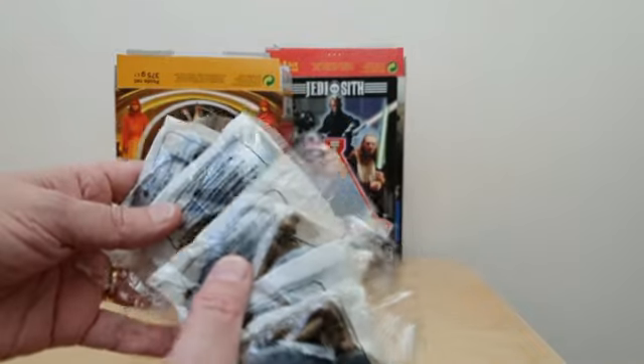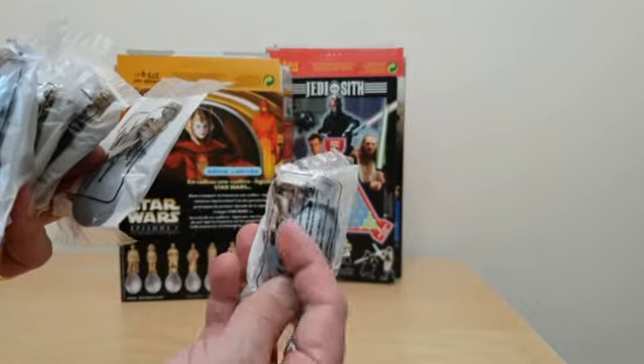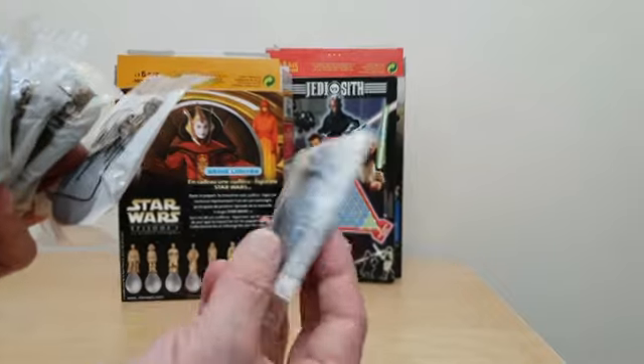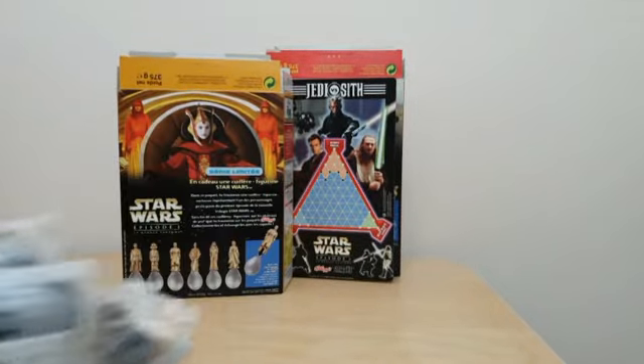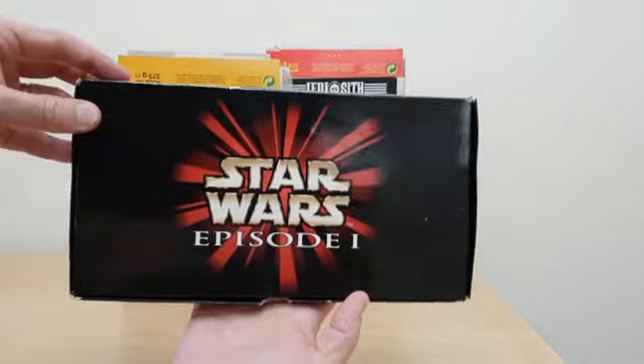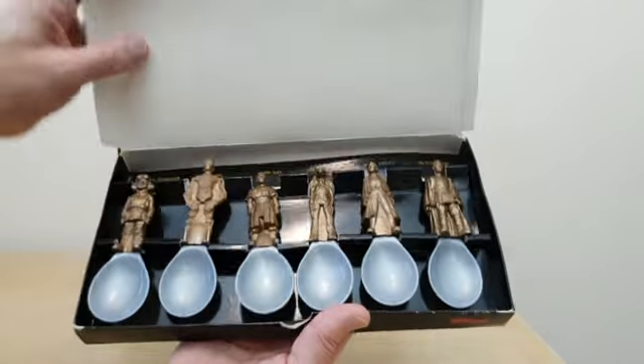When the spoons arrived, this is what they looked like. So there was a set of six of them in a clear bag with a sort of white backing, which is fairly standard, and you'll see that they're actually in two parts. One of the things I was really lucky to acquire was one of these sort of rep's special edition packs.